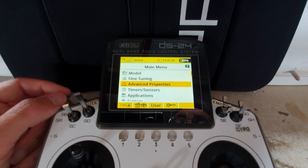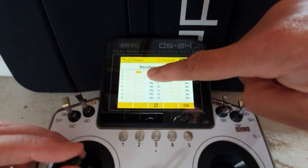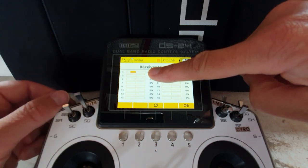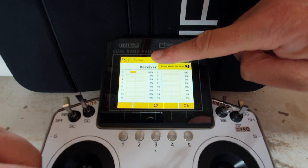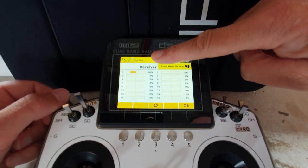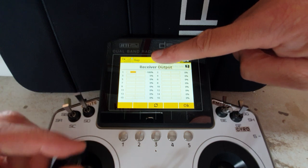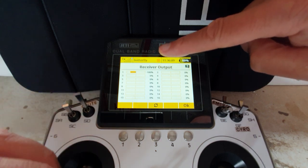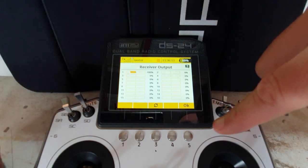Let's have a look at the servo. Here's my throttle servo. I'm in motor run mode - the motor's running and throttle's working. If I move to any other mode, my throttle is locked out. Lovely - so that's taken care of that.